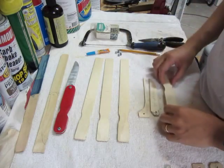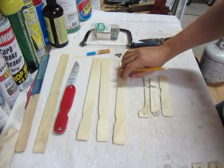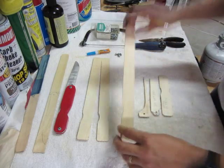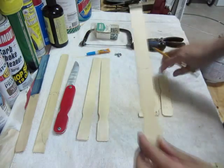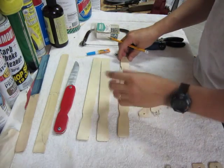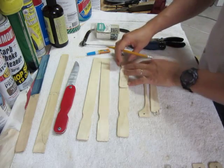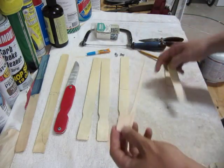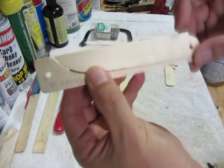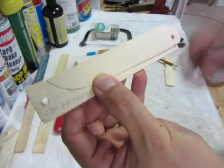What I did was find the center point of the paint stick and mark it, then roughly drew a rounded shape. After making a few, I came up with a consistent pattern, so once you've made the first one you can trace from it. The knife blade is the other half of the paint stick — it's the blade and lock portion all together in one.